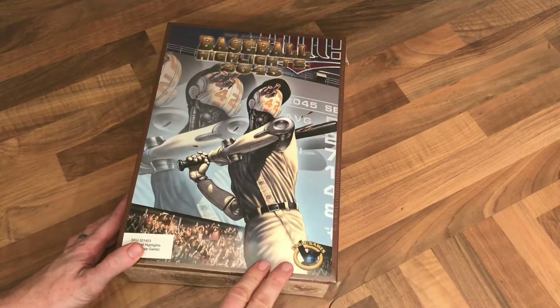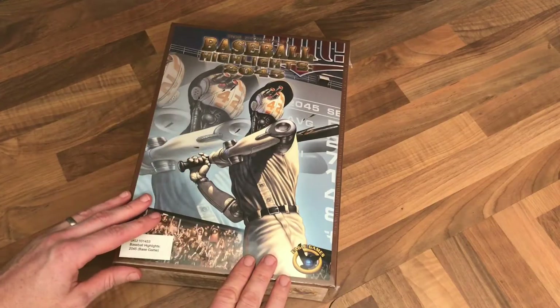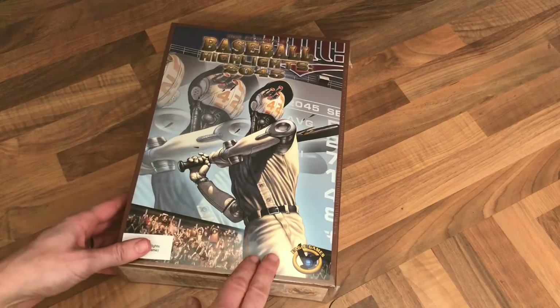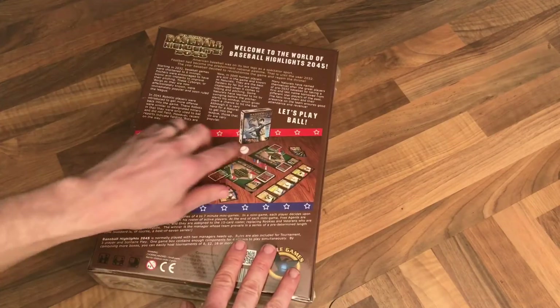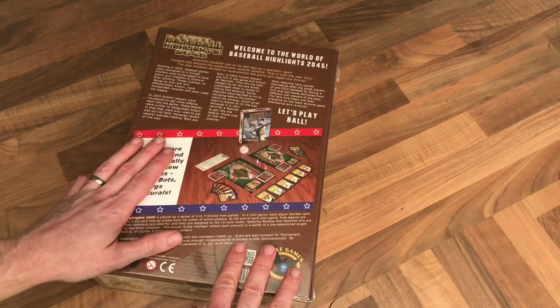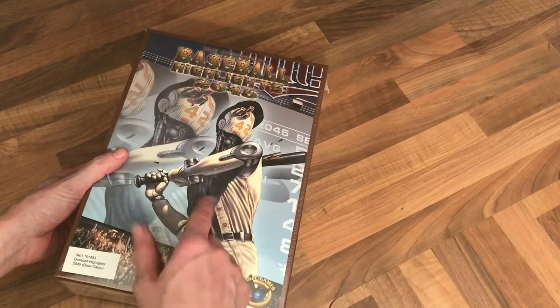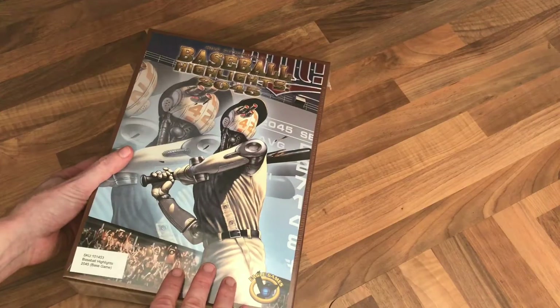This is an unboxing of Mike Fitzgerald's Baseball Highlights 2045. I'm super excited about getting into this game, not only because it's meant to be a fantastic solo play but also because it's got some absolutely fantastic artwork. It's called 2045 but really it's more like 1945. When we get into it we'll find out there's robots, cyborgs and naturals but they all seem to be wearing 1945 kits, and the robot technology looks steam-powered - a 1940s vision of what the future would look like. So let's get into it.